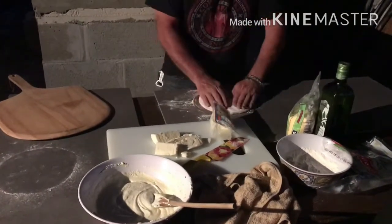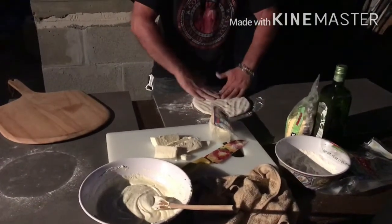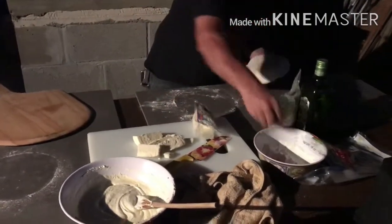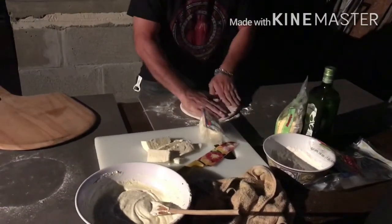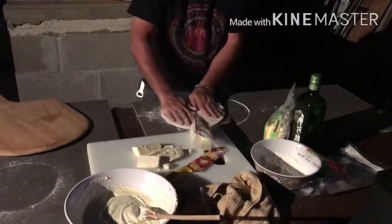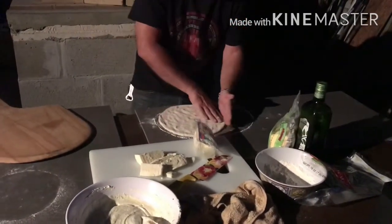Now it's time to build this white pie. First, we're going to open up this dough. Normally I like to let it sit out for a while, but we were running out of time today, so this dough is not very loose and it's going to take a little work. Put down a little flour in case you need to make it spin a little easier, and start to open it up and stretch it.